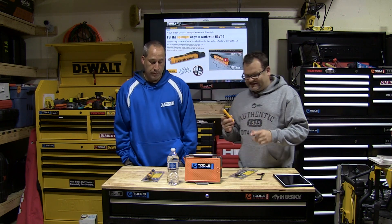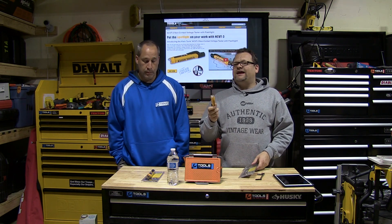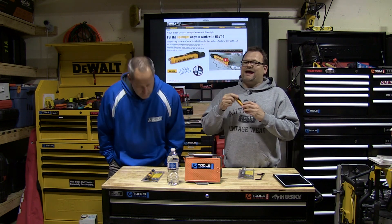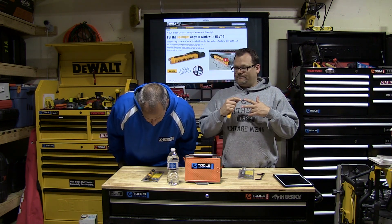Klein just came out with the new NCVT3, which is a non-contact voltage tester and flashlight. Now when I say flashlight, usually every one of these you buy has a little light in it.